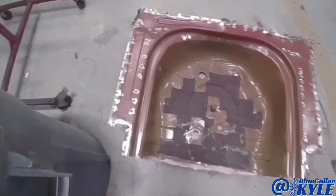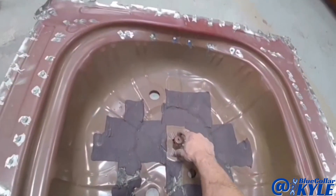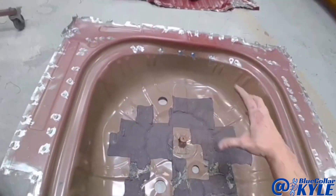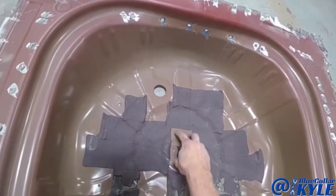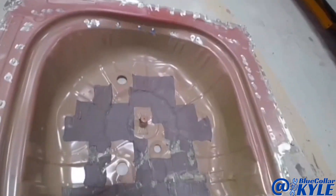I just realized as I was doing those sound deadening pads that this bracket did not come on the new floor. This is what bolts down your spare tire, so I'm going to drill out these four spot welds and transfer that over and weld it down to the new floor.